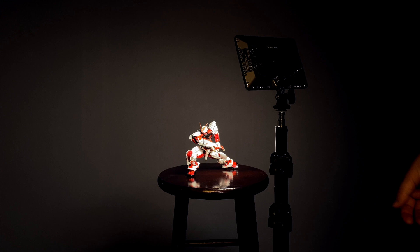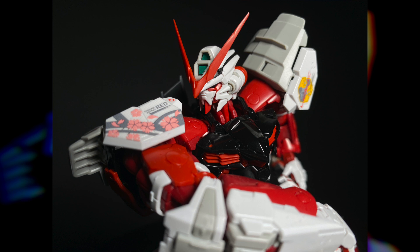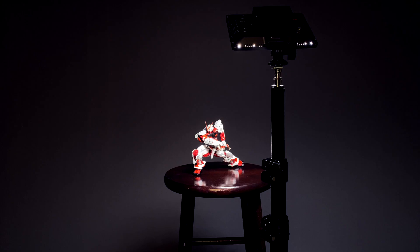Broad lighting is basically butterfly or loop lighting in reverse — the light position complements the closest part of the subject relative to the camera placement and avoids the backdrop of almost any light. While this can be amazing for custom builds where you want to show off every detail, for stock builds like this Astray it really accents how plasticky everything is. Save this for those customs you want to farm votes with.